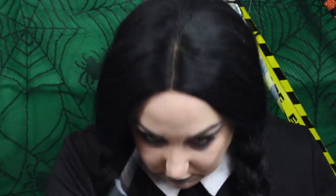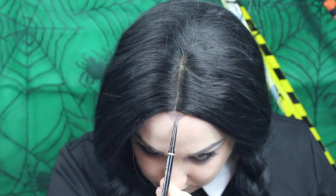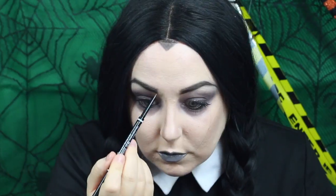That is the final makeup look done. I've just popped a wig on — you've seen this wig before, it's just a black wig from eBay. And I'm using that black eyebrow pencil to draw on a widow's peak, and that is it.